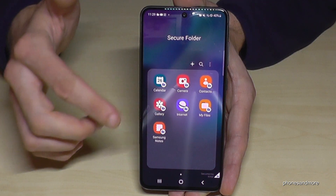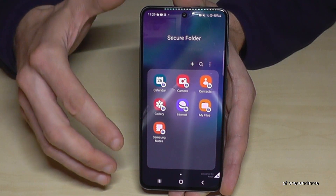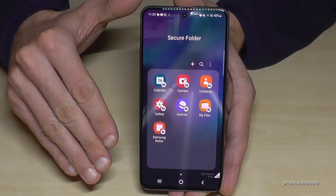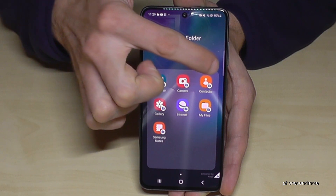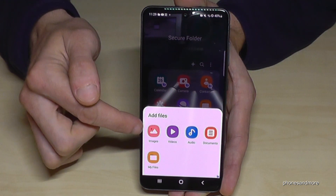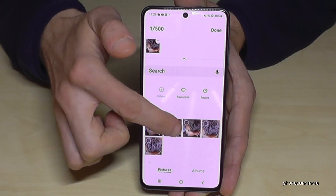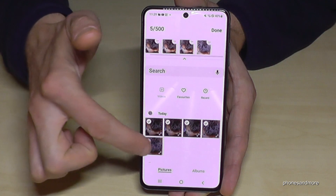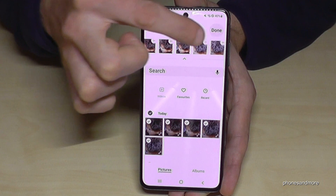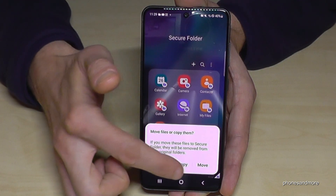The gallery is the same — all pictures taken here will stay in this gallery. You can also transfer pictures later from your first space. For that, just tap the three dots, then tap Add Files, and you can add existing images from your phone. If a photo is something you'd rather keep private, just transfer it here to the Secure Folder.